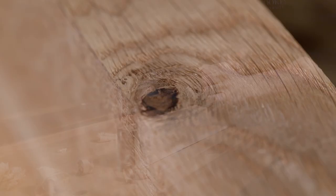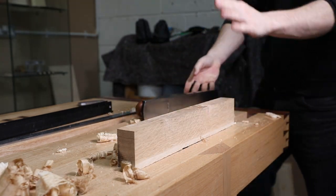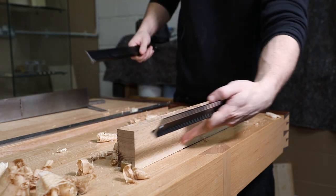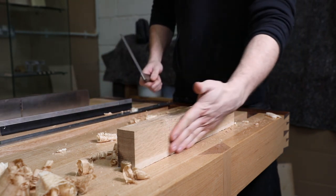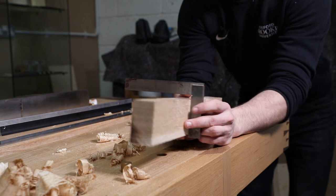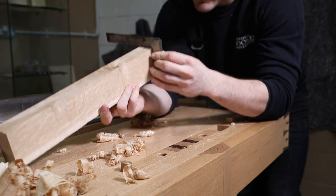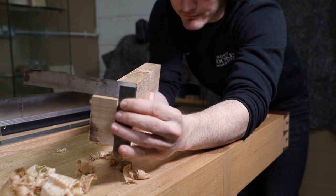Going over that dead knot is providing a little bit of resistance, but we've got a nice sharp plane. Saw marks are all removed. Now a lot of people are tempted to get the winding sticks on there and check for twist again — there's actually no point to that whatsoever. The reason we're being so perfectionist about this face edge is because it's going to be our reference surface; it's going to dictate what all three of the remaining sides do. So what we've got to do is get a square on there.